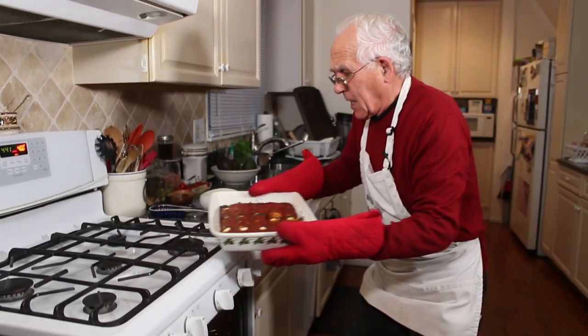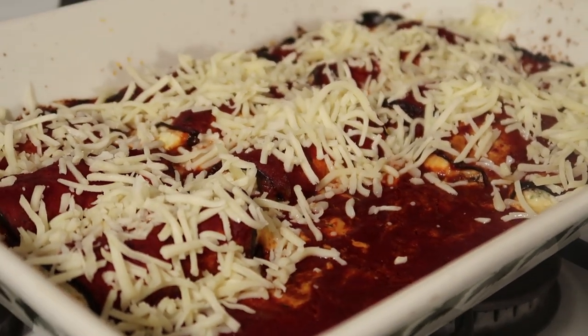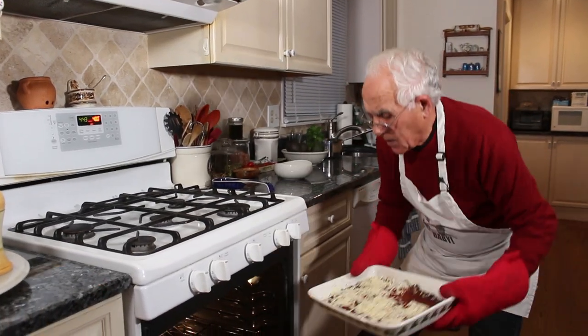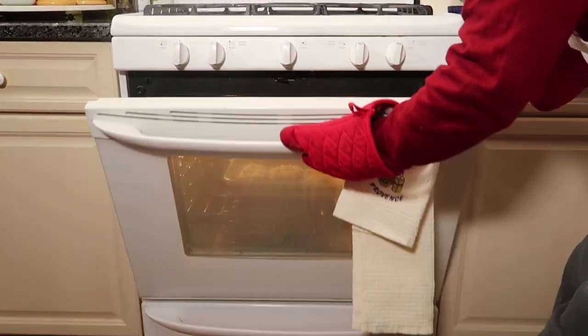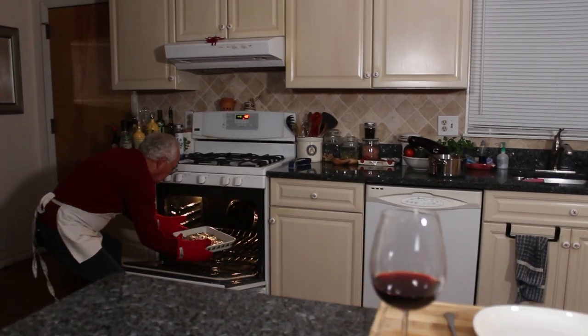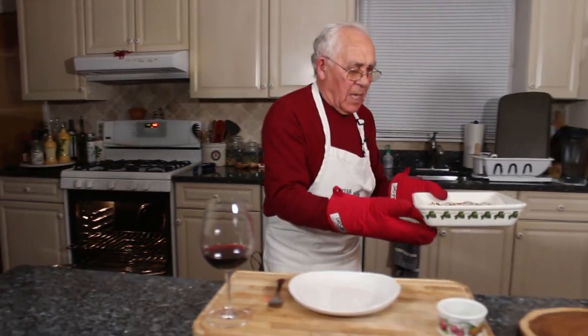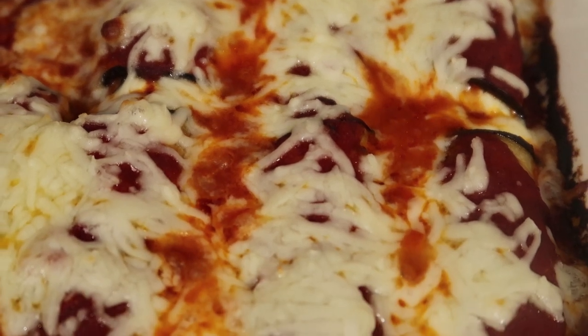And now it's time for the mozzarella. Now this you got to go back to the oven, about 10 minutes. Good, it looks good — I can't wait to start eating. I got my glass of wine too to go. Really beautiful, the mozzarella is doing a good job. Now we put it right over here — it was less than 10 minutes. Once the mozzarella melts, you take it out.